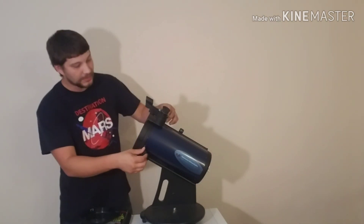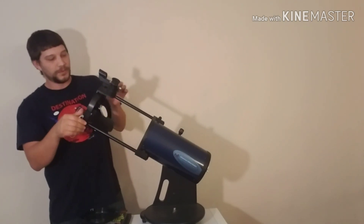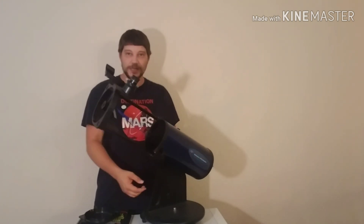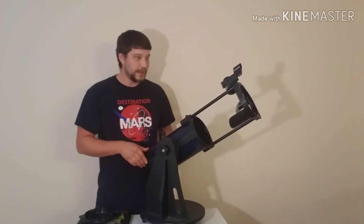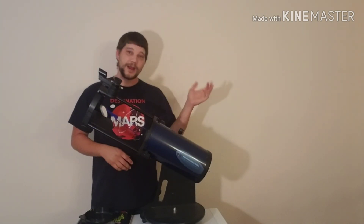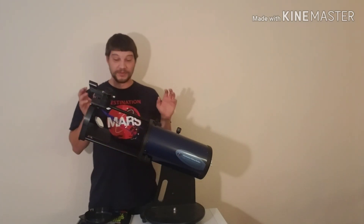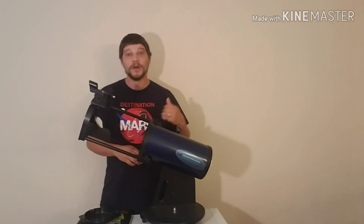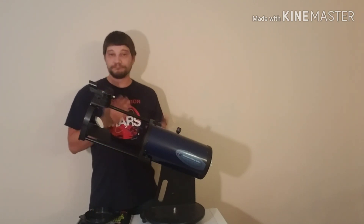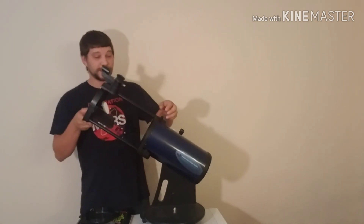This telescope is also collapsible. We'll just undo the screws, pull this out, and screw it back in to hold it. You can see this telescope is wonderful to have on hand — throw it in your closet, drag it out when you want to look at something. It's great for traveling with. I do a lot of traveling for my job, so this is fantastic for me because I can collapse it down real small, toss it in the back of the car, and take it anywhere without worrying about it getting beat up or knocked out of alignment. It's a very robust telescope in this size and price range.